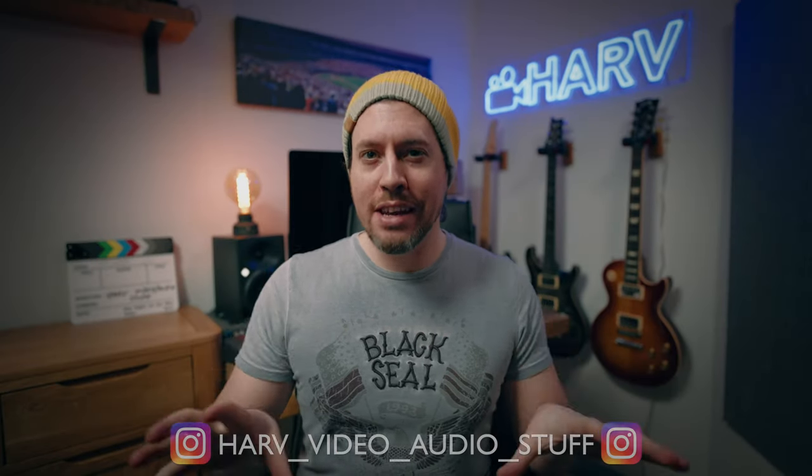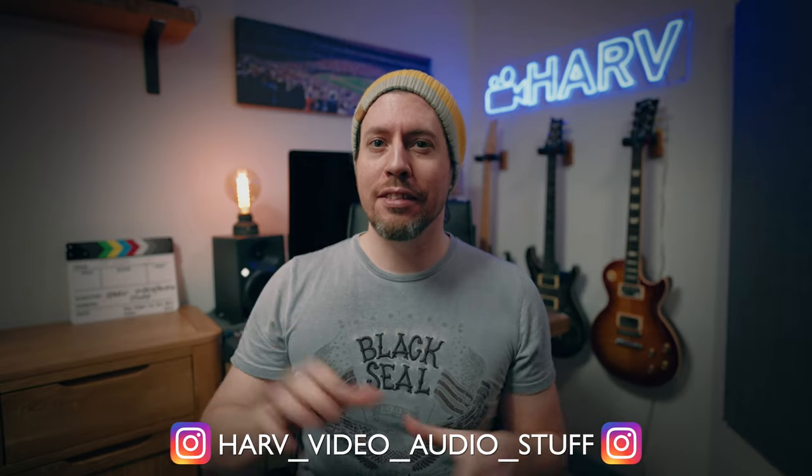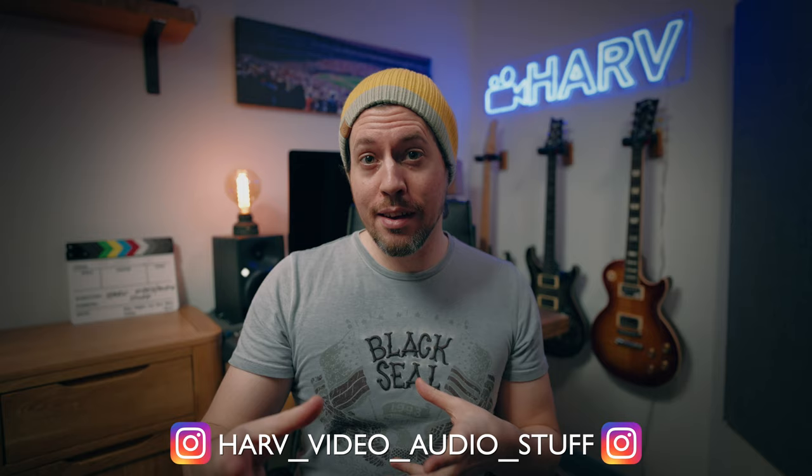What's up my friends, welcome back, you're watching Harv Video Audit Stuff. Recently I've changed the way that I film these videos, my setup, so I thought it'd be interesting to show you what I'm doing for my video setup, lighting setup, and how I color grade it. It's evolved so much over time, I just hope this will inspire you or help you in some way.